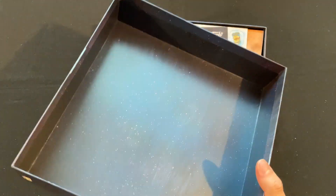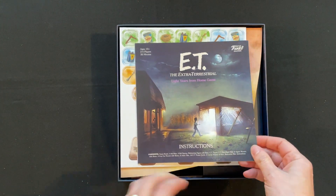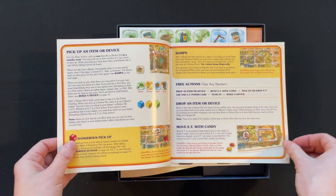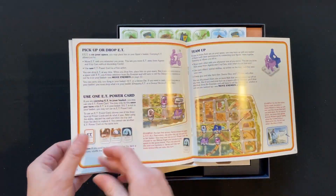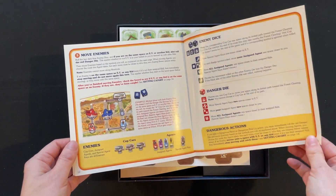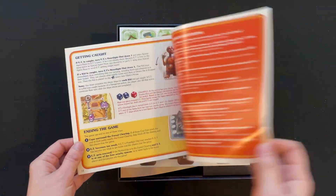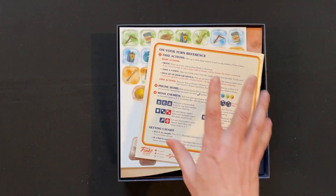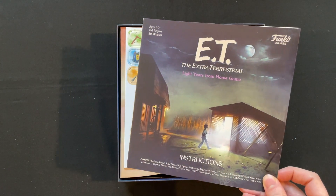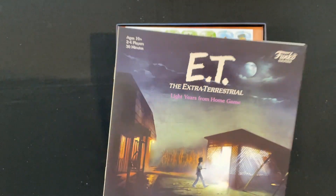They've done a nice little space thing on the inside. Funko — ten points! Not many people do this and it's really nice to see some thought gone into that. We have an instruction book — how many pages are we looking at? Not many, like about 15 pages, and a turn reference at the back. That's perfect. Great size, should be easy to teach, and it only takes 30 minutes to play apparently.